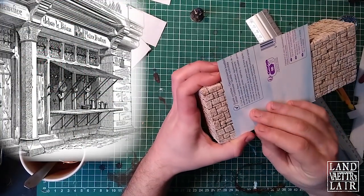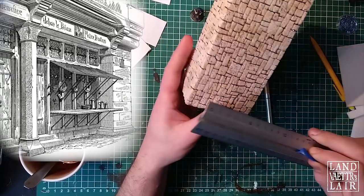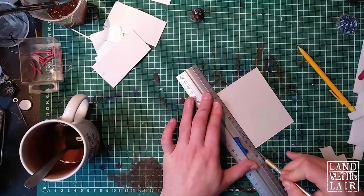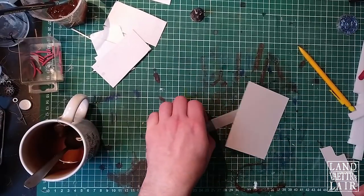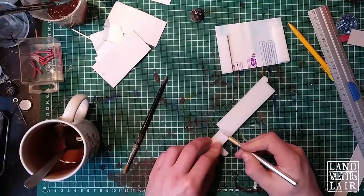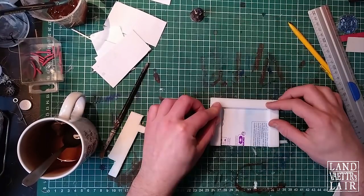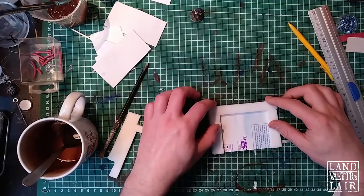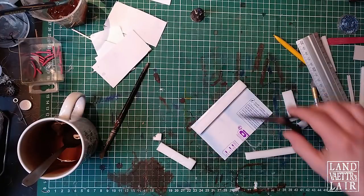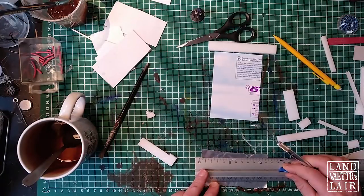Here you can see what I'm going to use as reference for this facade. The shop I'm doing right now is pretty standard, pretty horizontal, so it's going to be an easy craft. Then we're going to be using some foam parts just to build up the frame of the shop and all the stonework. I'm removing some parts just to make sure later on I can fit some beams.